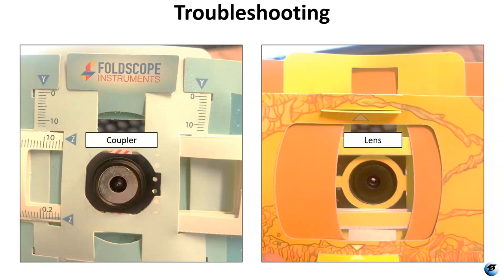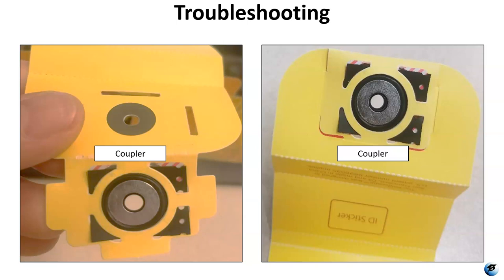The sticker and paper hold those two things together so they're not just attached magnetically. I found out the hard way that if you don't attach it correctly, every time you couple your phone to the lens it will pull the lens out of the Foldscope. If you're having that problem, that's an easy fix. For the other coupler that goes on the flap, make sure you're putting it in correctly — covering the little red and white dashed lines — so when you fold it over everything lines up.